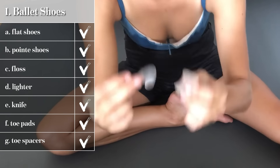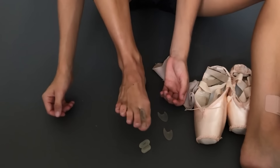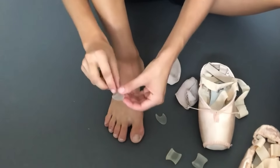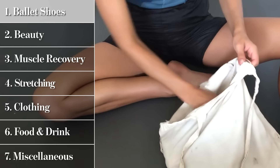Underneath the toe pads are my toe spacers. This little one goes in between my big toe to help with bunion prevention — it creates a nice space so my big toe isn't rubbing the toe next to it and creating friction or a blister. Then this super thin one, which kind of looks like a little spaceship or fish, goes between my pinky toe and the one directly next to it. That's because I have a corn, where the two bones rub together and form a painful inward-growing callus. With this spacer in, I don't even think about it.